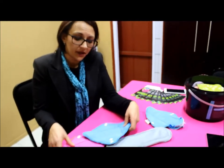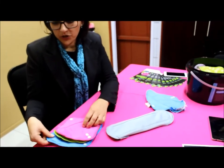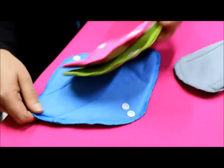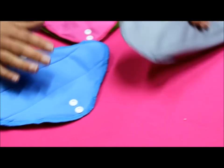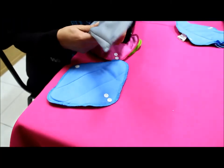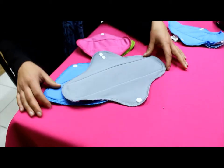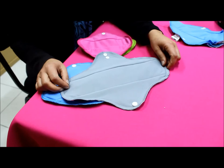The maxi pad is a little bit longer and also thicker — this is for your usual heavy day flows, or daily use on your first or second day of your period. And then the mega pad is bigger, thicker, has a double absorbent core, and is longer. It's perfect for nighttime use or for ladies who generally have a very heavy flow.